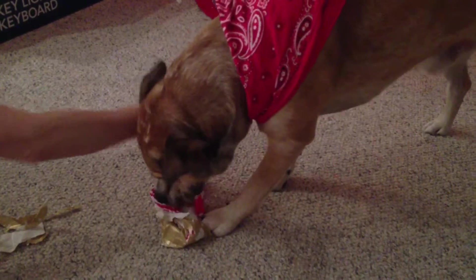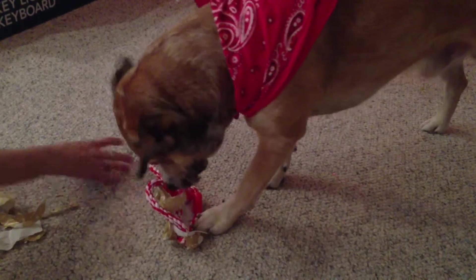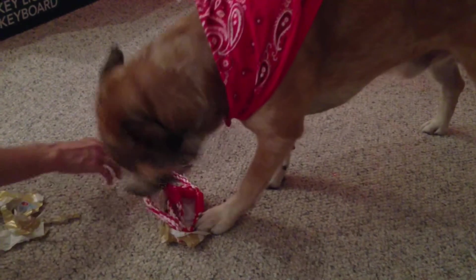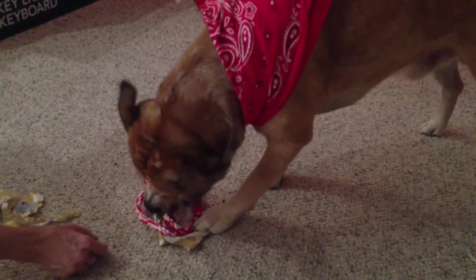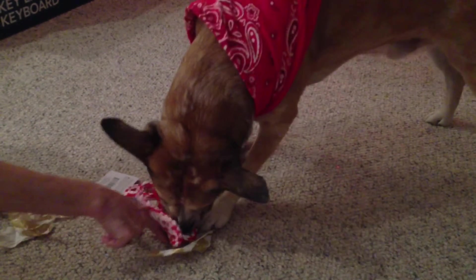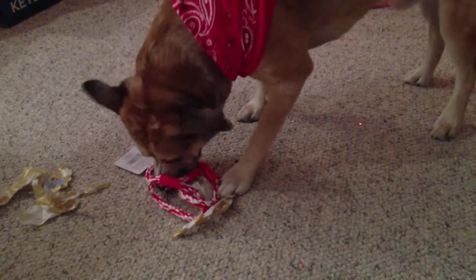Oh wow, we're just doing a piece at a time. Okay, buddy. I think you can pull it out now. You want to pull the rope out? Or do you want to just keep playing with the paper? Get the rope, bud. Get the rope off, but let him do it himself.